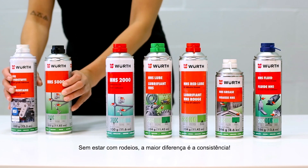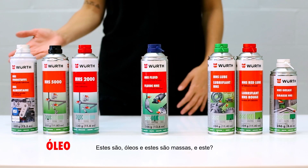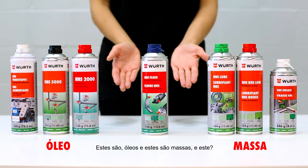Without getting down to the nitty-gritty, the biggest difference is the consistency. These ones are primarily an oil, and these ones are a grease. And this one is both.